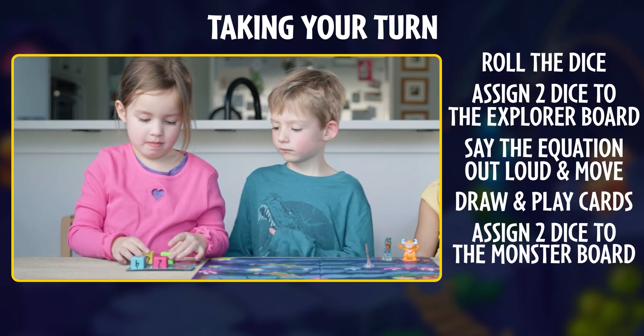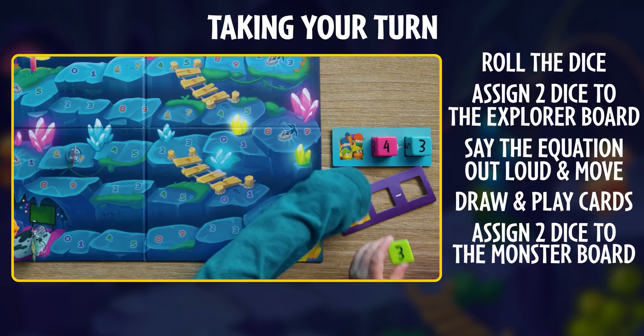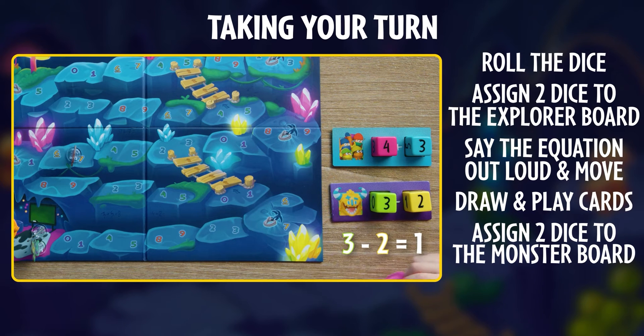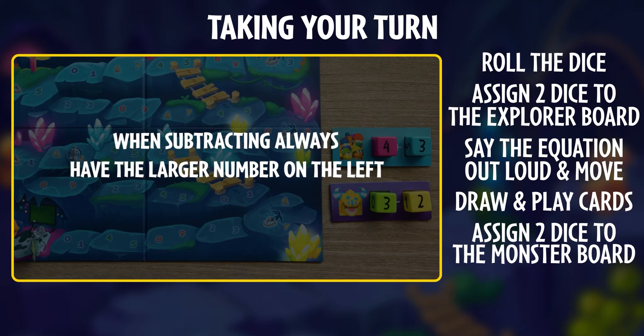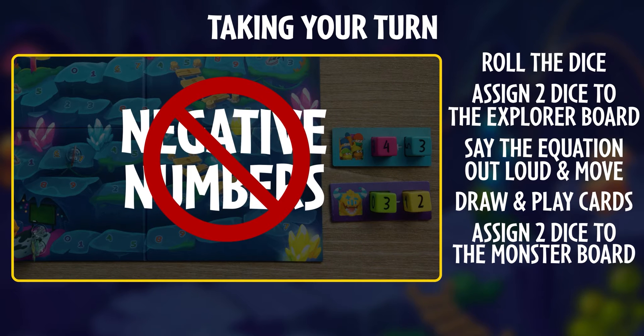Not too bad, but maybe we should check out what might change if we use subtraction instead. Looks like we'd get a one, which in this case is better than five, since it keeps the monster further away from the exit. Let's do that instead. By the way, when subtracting, remember to place the bigger number on the first square on the left. Negative numbers aren't allowed, no matter how badly the savviest mathematician wants them.